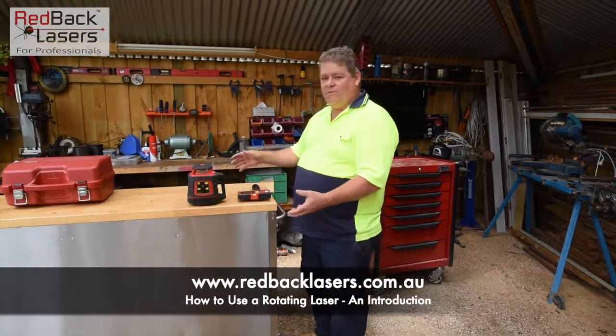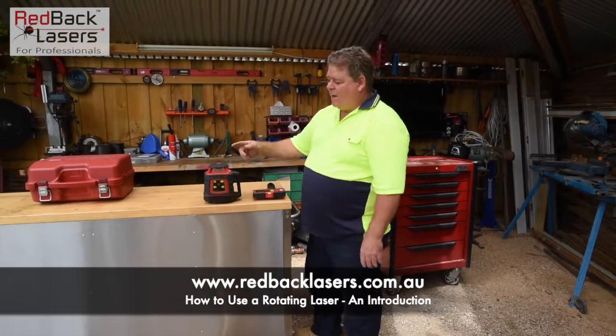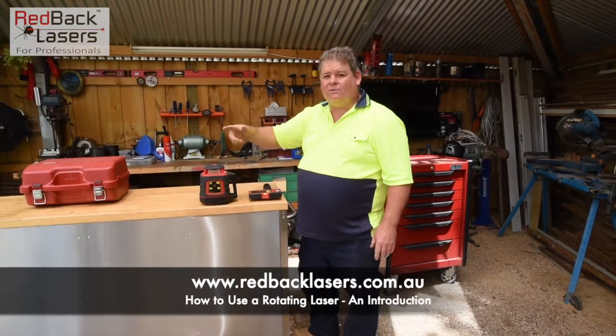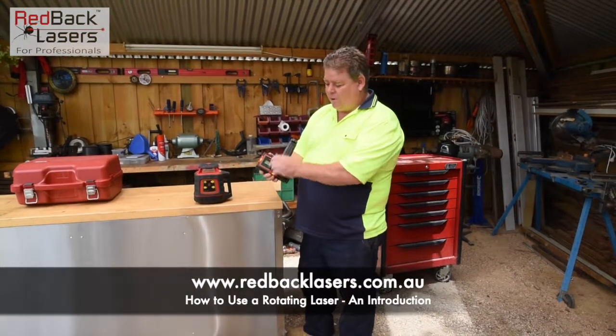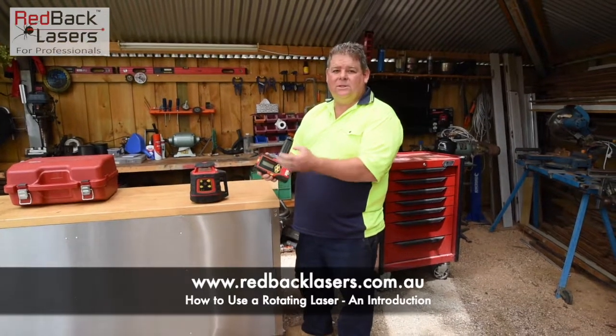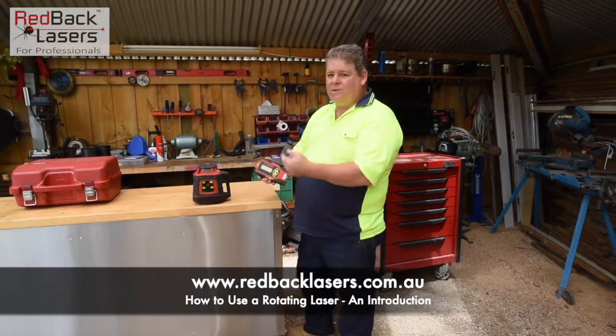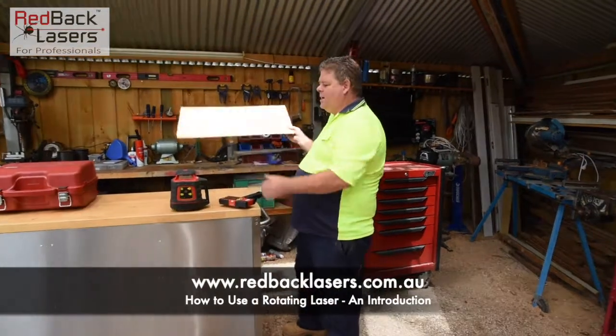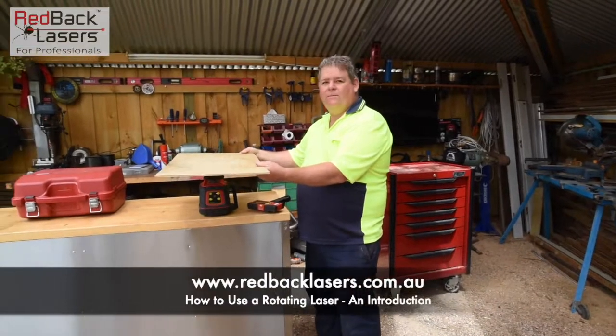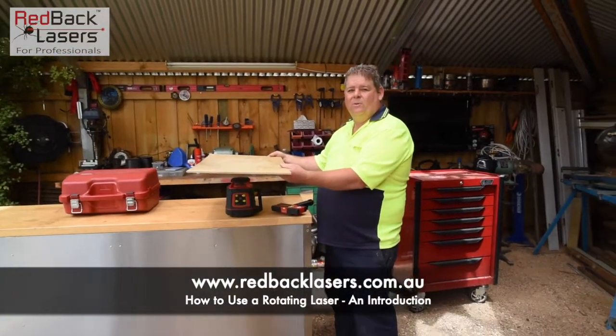Somewhere between 3 and 5 degrees. That laser then shoots a dot out and rotates at around 360 degrees. The reason for this is our laser receiver requires a laser pulse to see that laser beam, and that rotation beam is what gives us the pulse. So we imagine that rotating beam giving us a level plane of laser that we're going to work from.